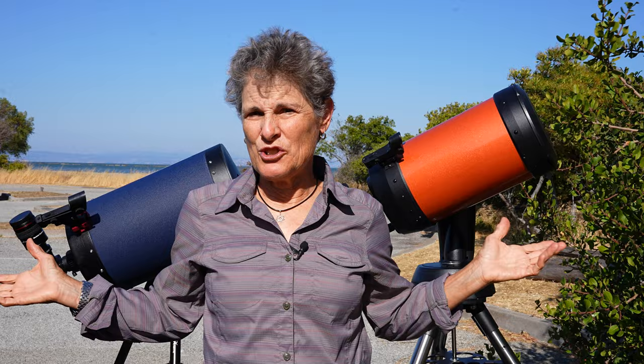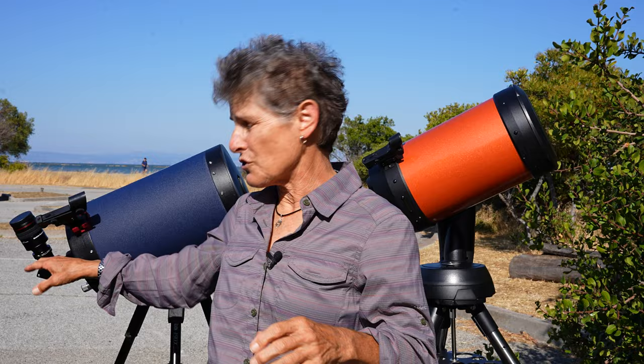I'm going to check whether both telescopes came collimated by performing a star test on the optics to see if there are any aberrations. Then I'll compare the viewing on planets, close double stars, a deep sky object or two, and star clusters to see if I can resolve individual stars. I'll check for image shifting — a common problem on Schmidt-Cassegrain telescopes where the object goes out of focus when you move to a new object because the focuser moves the entire primary mirror. I'll also check for coma or aberrations and whether the focusing feels greasy.